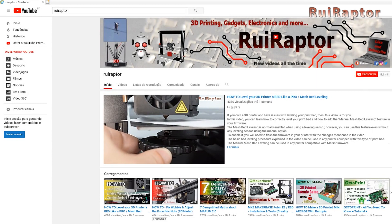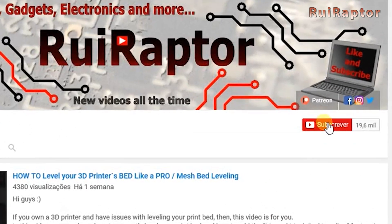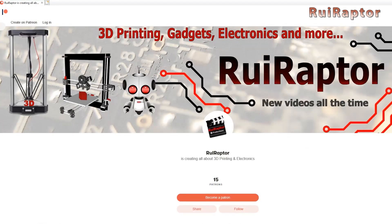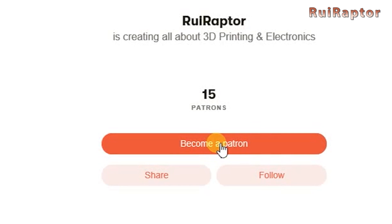Hi guys, welcome back! But before we start, please don't forget to hit like on this video, and if you are not a subscriber yet, please click on the subscribe button so you can follow all our work. And if you like our work and wish to help the channel, please join our Patreon page or click on any of the affiliate links posted below in the video description.